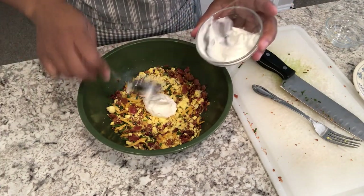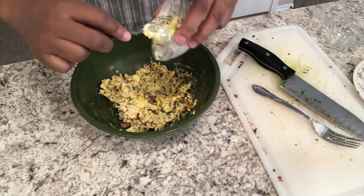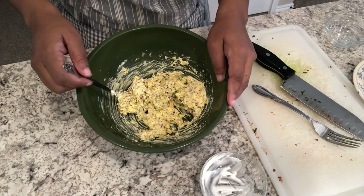I will be sure to link the recipe in the description box as always. Next it's time to stuff the eggs.